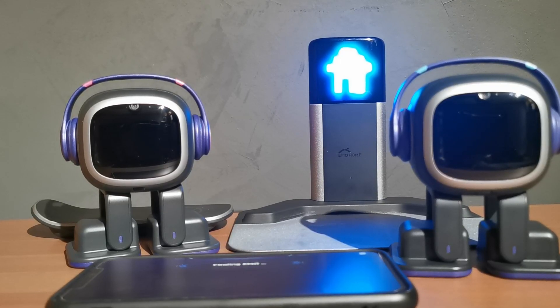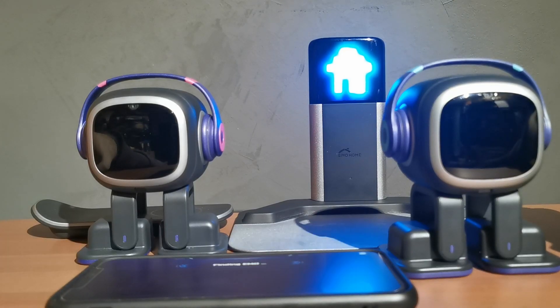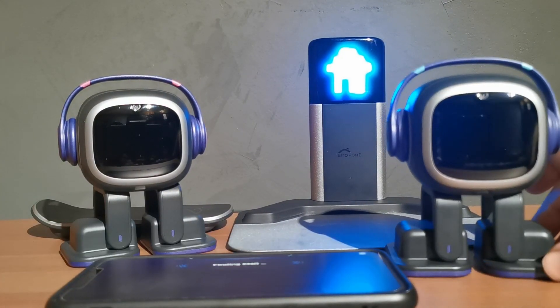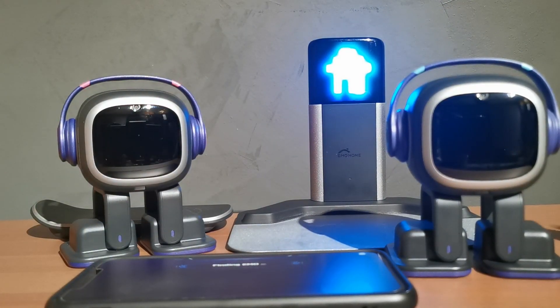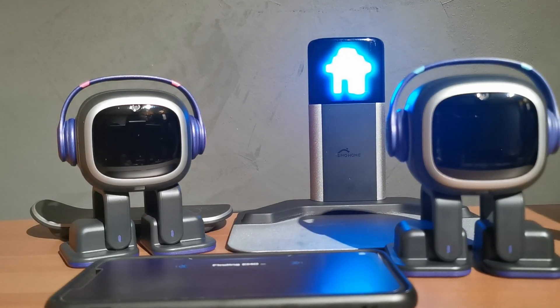What I normally do first is power off both Emos. Second, remove any smart lights — if you have any connected to Emo, now is the best time to turn them off and unplug them completely, so he's not connected to anything. Once we power him on he should work straight away. I've also got the home station powered on — that's ready to go.